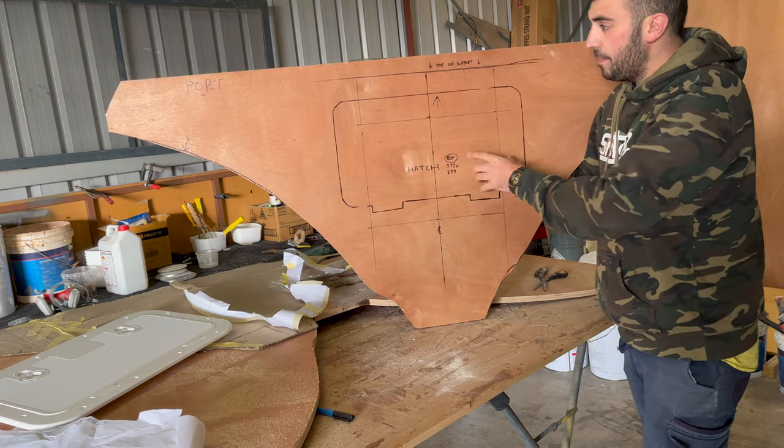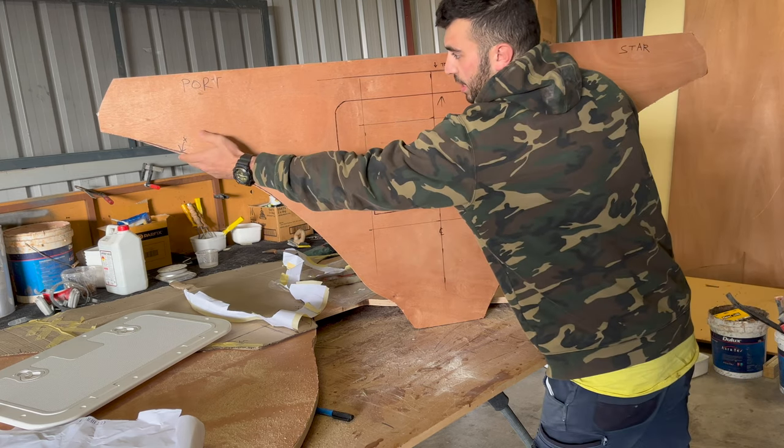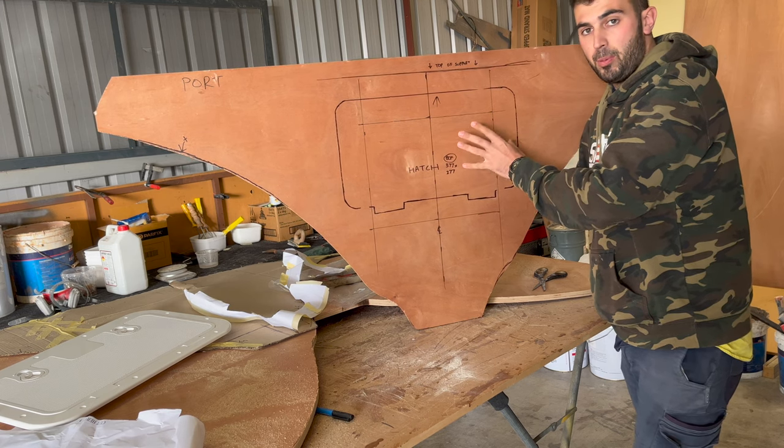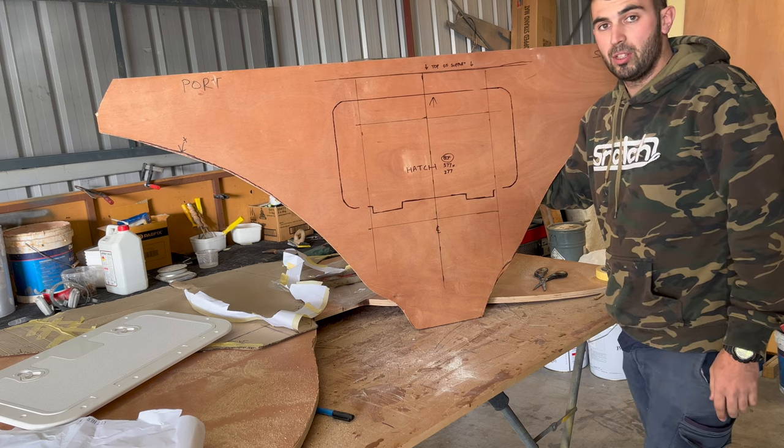So that is our hatch cut out. We'll cut this out, make sure it fits, rough it all up, trim what we need to trim, put a couple of layers of chop on each side, use the epoxy glue to put it in place, and then we can tab it in once it's all dried up — and that is going to be really solid.